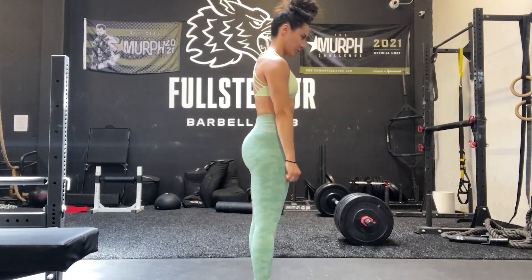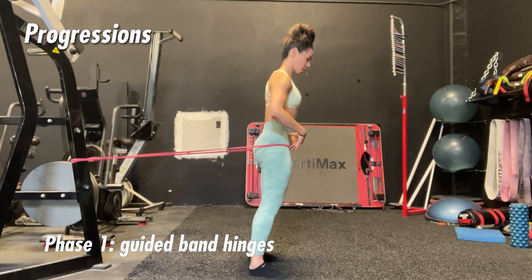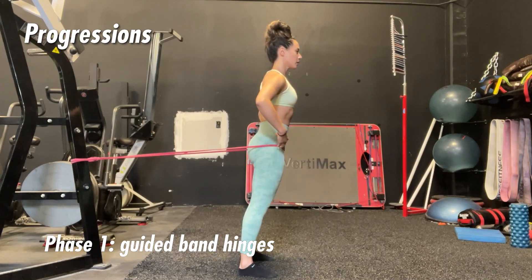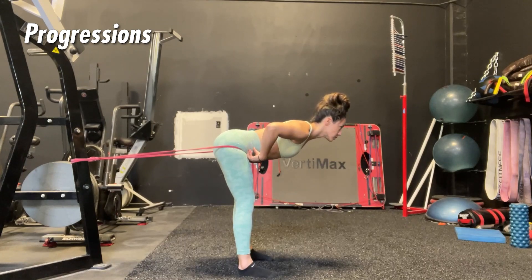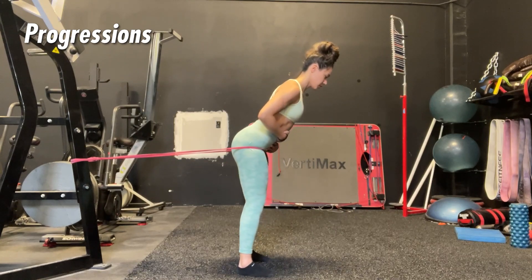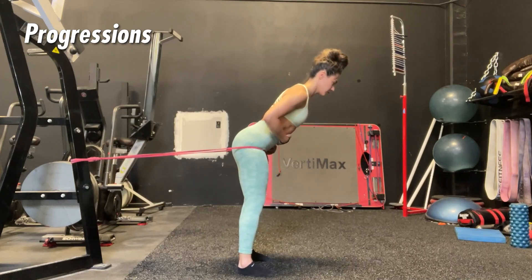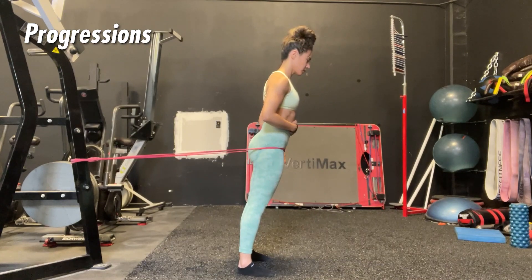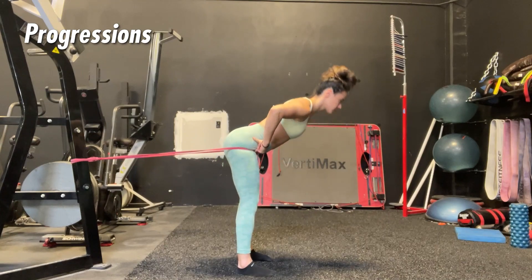By protecting your armpits, you'll be able to keep the weight as close to your body as possible, which is always what you want to achieve. To progress this movement, start with just bodyweight. If you're still having trouble cueing to guide your hips back, use a resistance band as an external cue — set that band up at hip level, right on the hip crease.